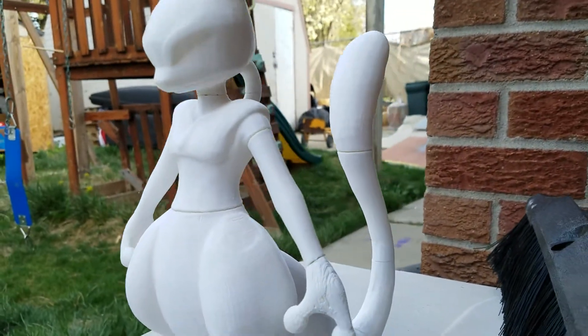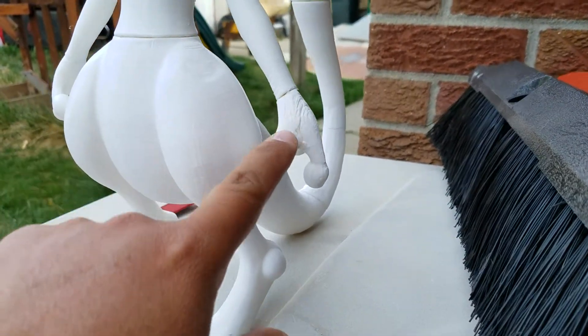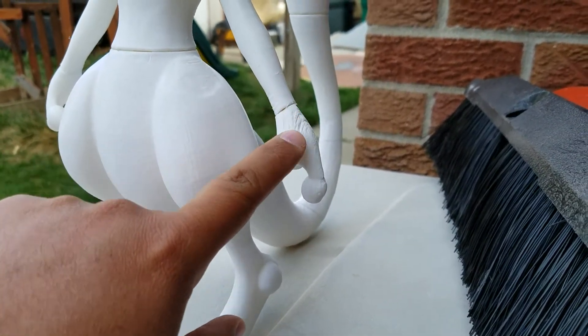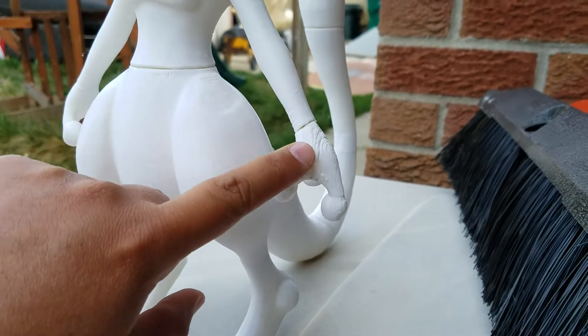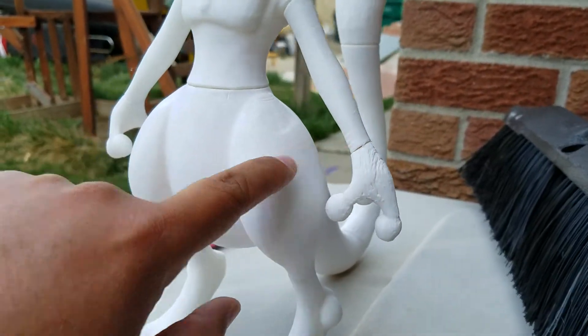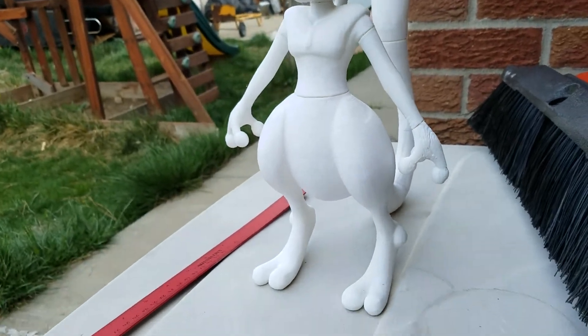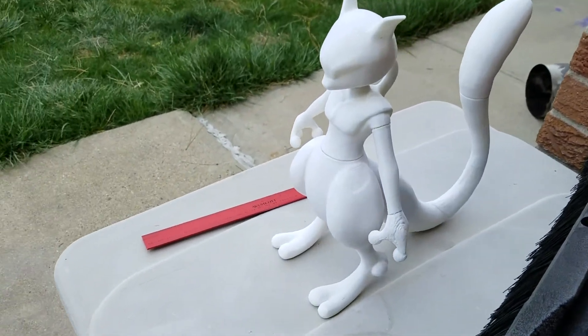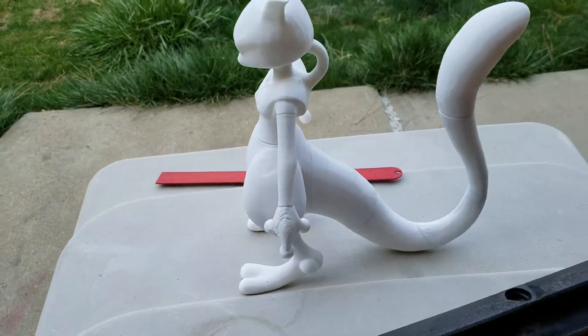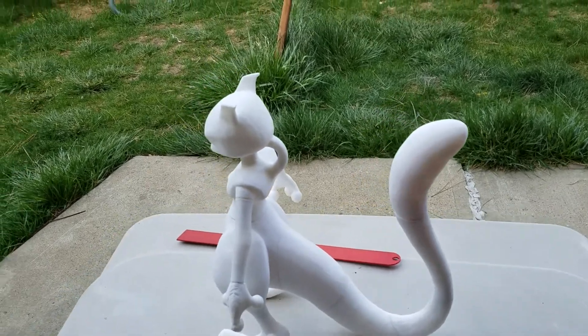Look at all the details. You would have to put wood filler here, just rub it in, and then sand it and it'll look smooth. But when you 3D print stuff, nothing is ever perfect, and that's where wood filler comes in. Sand it out and it's good.